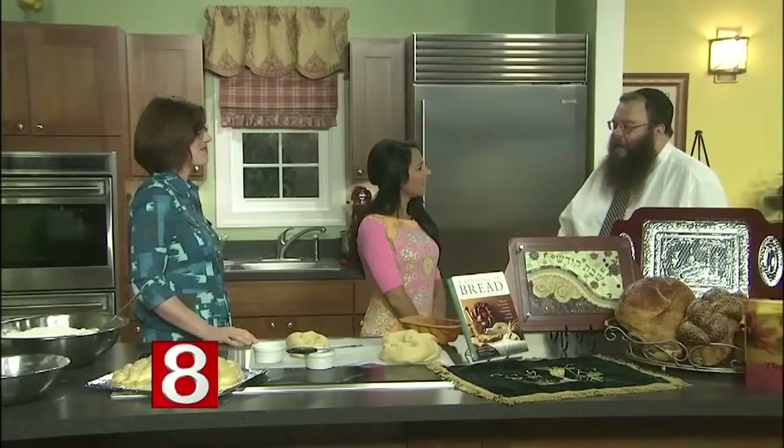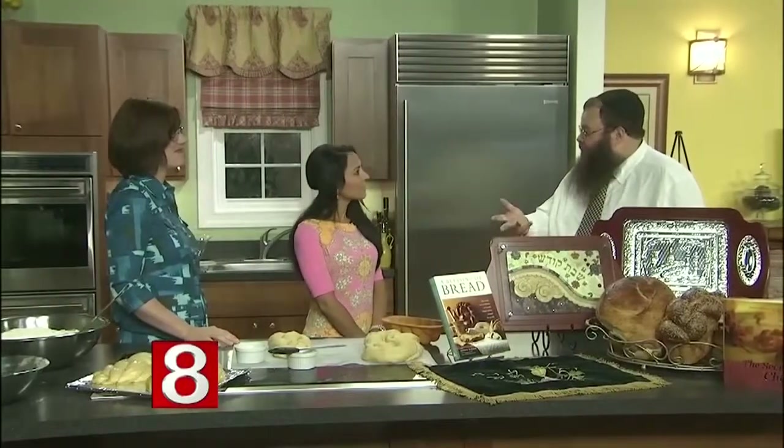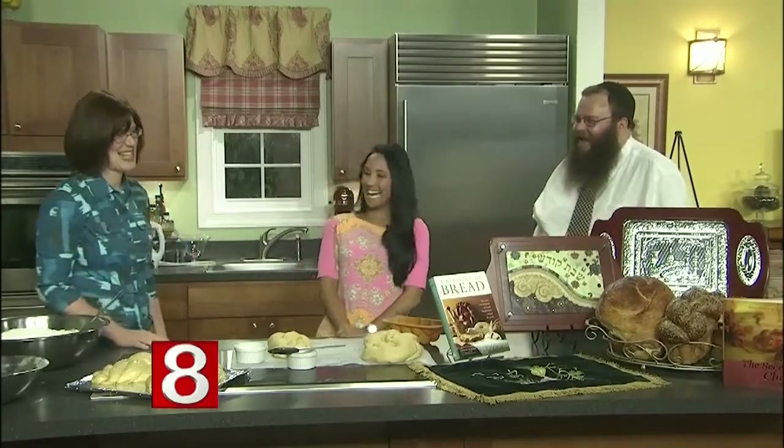We're going to try this at the end of the show, but tell our viewers what it tastes like. Is there a sweetness to it? Well, every challah is different. As my wife said, there are different recipes as well, and my wife's is of course the best, but there are many different varieties out there.